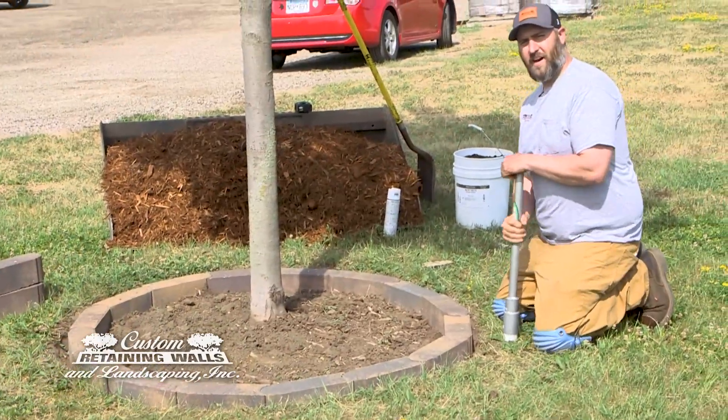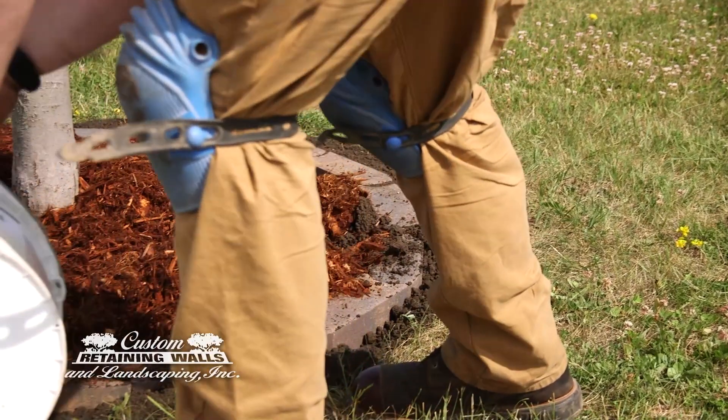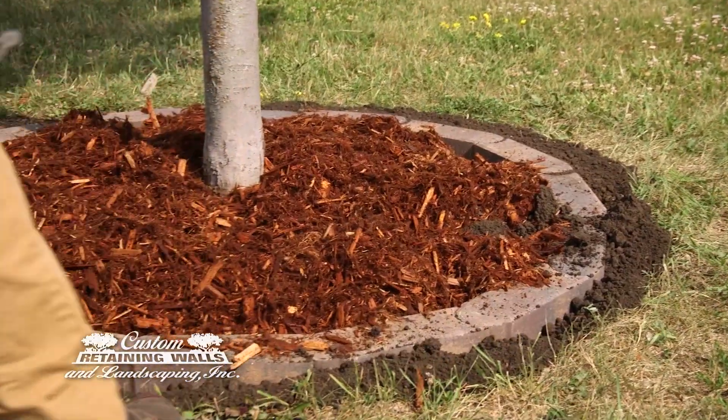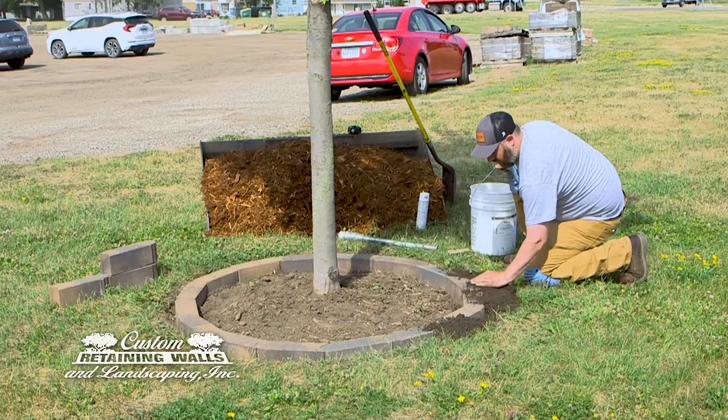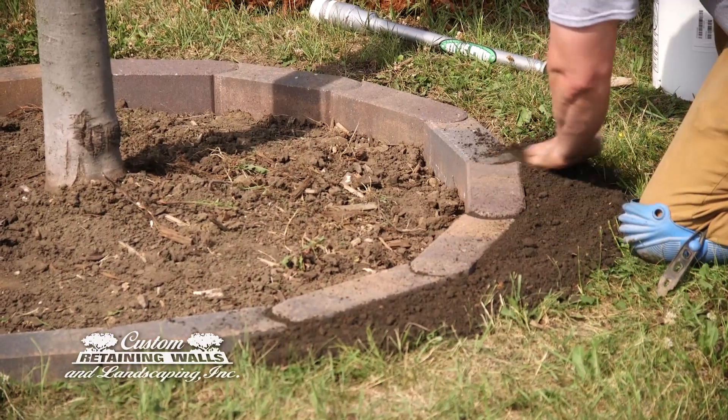Once you have that done, you're going to use dirt and fill in along the outside of the actual bullets themselves. Level that out until it's even with the grade that was existing before.